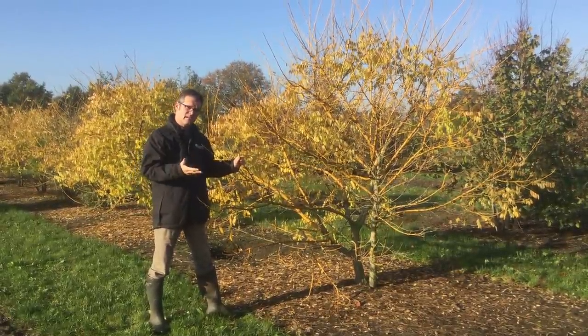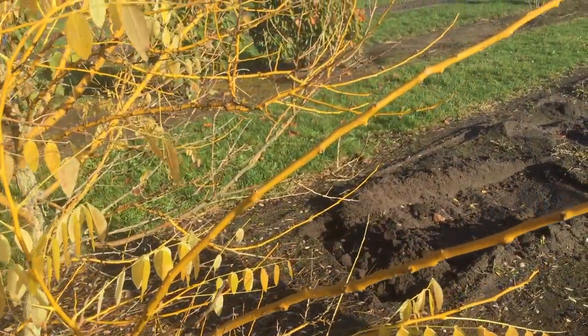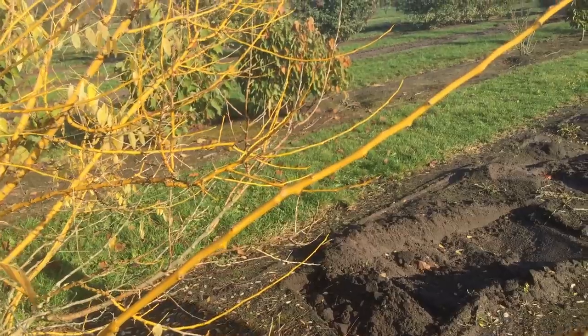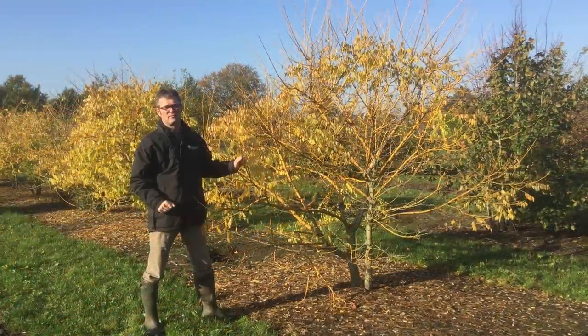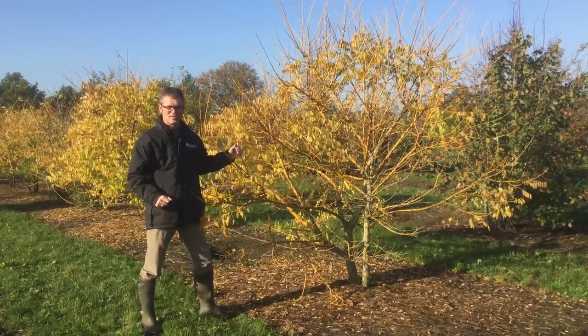Because it has yellow leaves it doesn't grow as fast as normal Sophora japonica does, so it will grow up to six to ten meters in height. Very nice eye catcher — Styphnolobium japonica 'Golden Standard'.